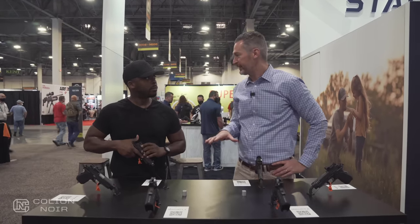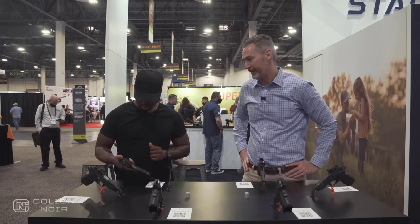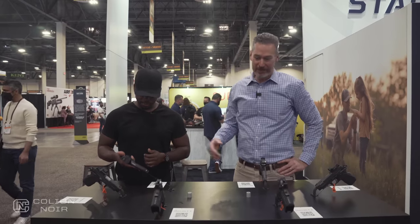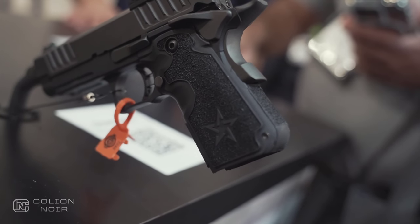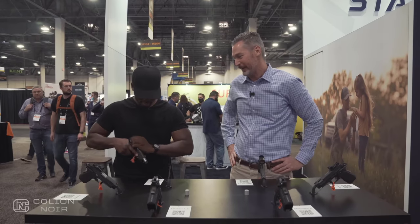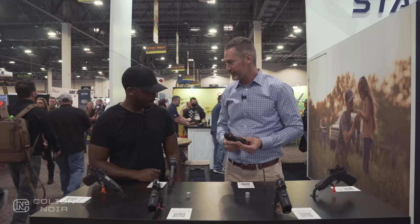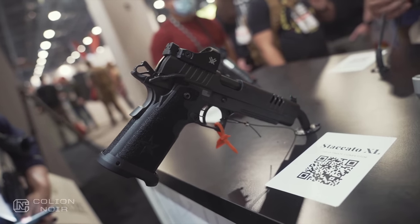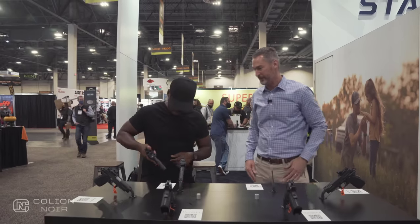Every model comes optic ready. We also do iron sights for the C2 and for the P, for people who prefer an iron-sight-only pistol. The C2 is our most popular selling model — people look at it and think it's a carry gun, so they assume it won't shoot at a distance, but with the C2 you can really get some distance. As far as the threaded barrel, is that standard or an option? Threaded barrels are options — consumers can go to our website, configure the pistol, see the gun they're building and the price, and we'll build it to their specification.